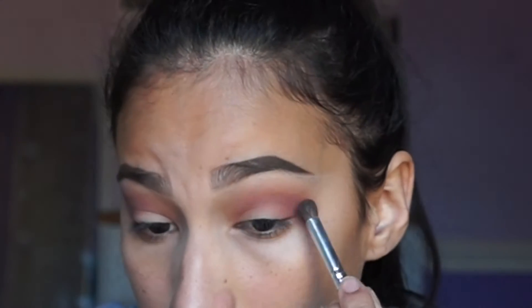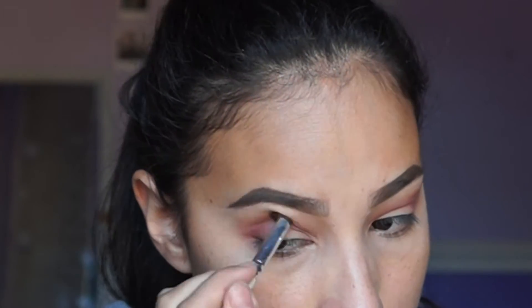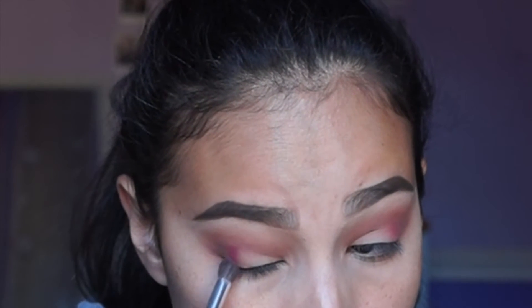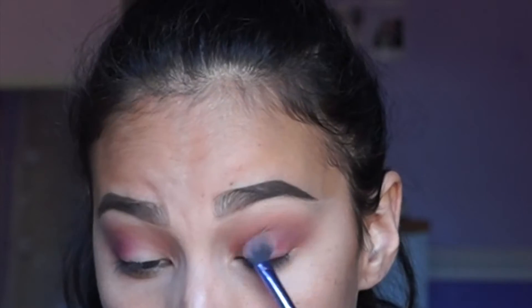As you can see, I just continue to build up that color in the outer V and then I just brought it up a little bit into my crease, but mostly just keep it on the outside. Then blend that all out with a clean blending brush. Next, I just take a little bit of Love Letter from the same palette and I put it a little bit closer into the center of my lid and blend it all out towards the center with the rest of the colors.